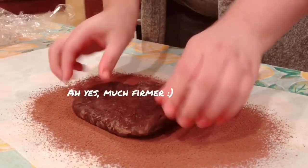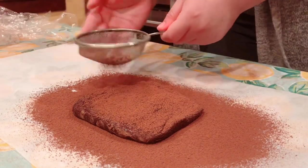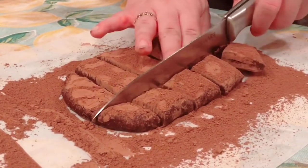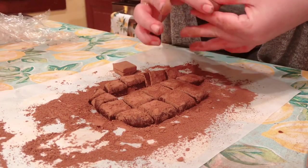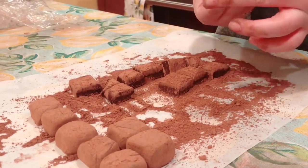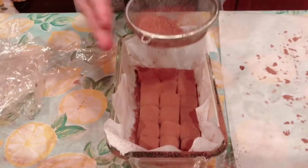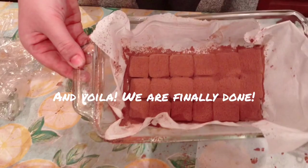This piece of chocolate was significantly better and it was able to hold its shape quite well throughout the cutting process. Now we're just shaping these little guys into more of a rounded cube shape to get more of that truffle appearance, and before we finish we're just going to do one final dusting of cocoa powder for a cleaner, more elegant look — and voilà, we're finally done.